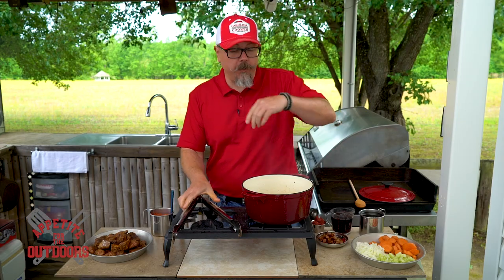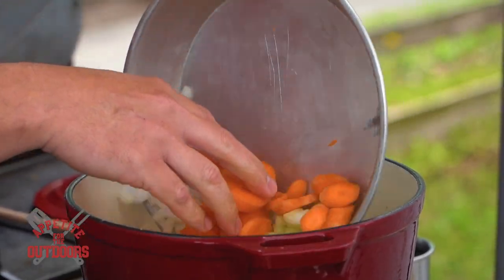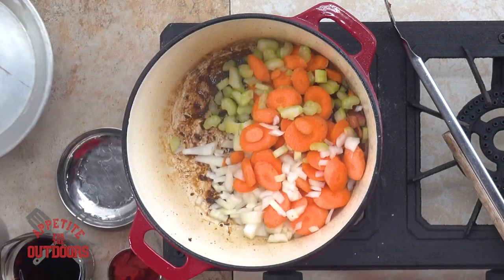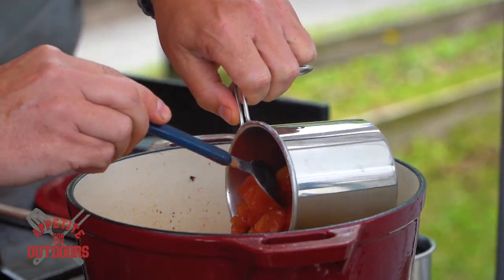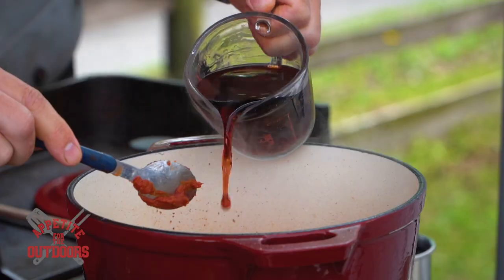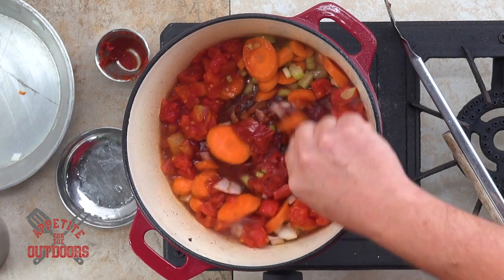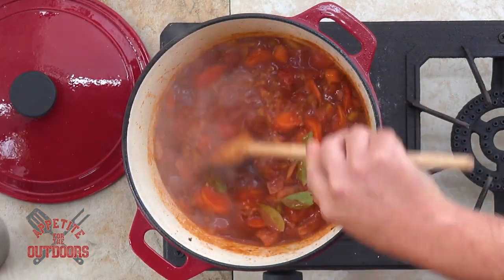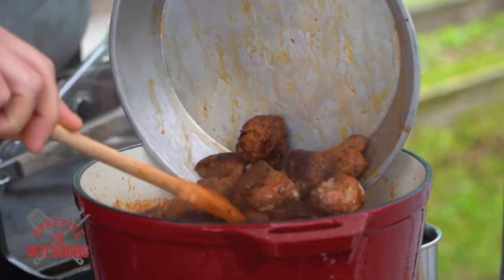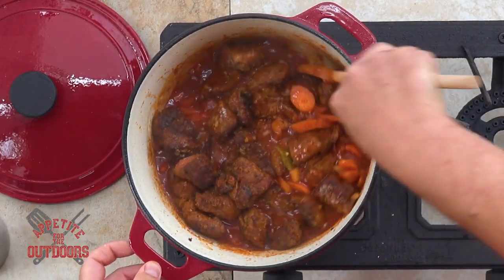While the heat's still on, we're going to go in with our ingredients — the bacon, all of our carrots, onions, and celery, our diced tomatoes, our tomato paste, our cup of red wine, the garlic, and our bay leaves. Then carefully incorporate the meat back into the dish.